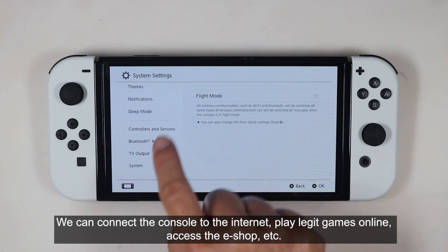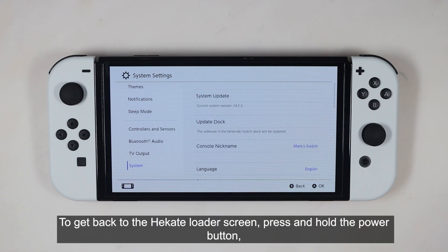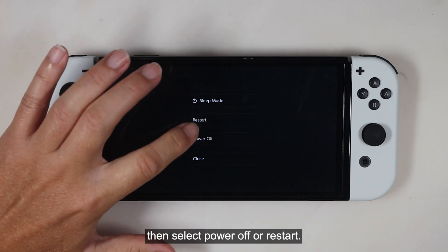We are now running the stock environment without any patches. We can connect the console to the internet, play legit games online, access the eShop, etc. To get back to the Hekate Loader screen, press and hold the power button, then select power off or restart.